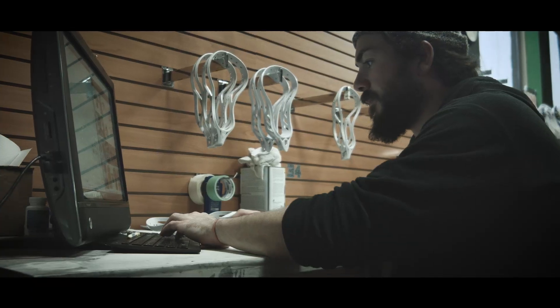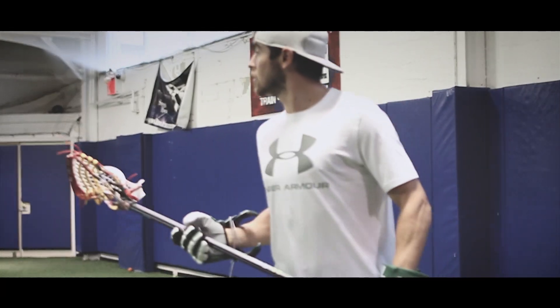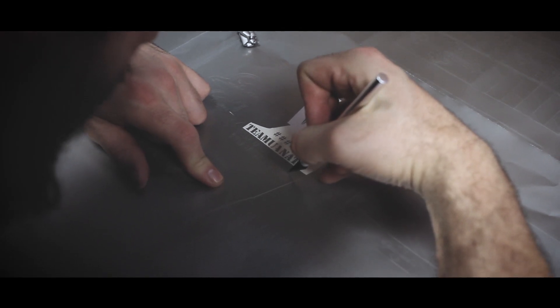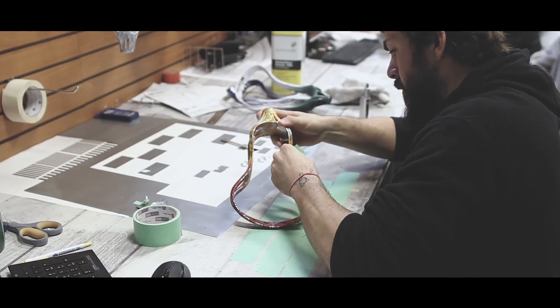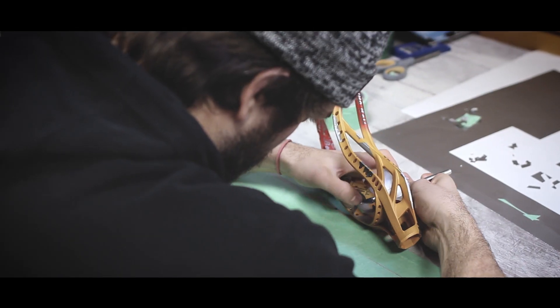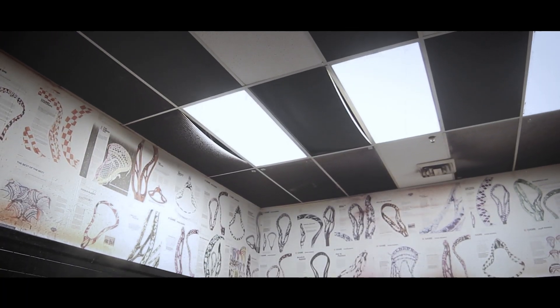Today I'm working on two exclusive dye jobs for Under Armour pros Kevin Crowley and Scott Ratliff. These will be done on the new Under Armour Command head. Kevin Crowley wanted a gray and white Black Wolves themed dye. Scott Ratliff is looking for a Maryland flag themed UMD red colored head that says 'Be the Best' on the top scoop. Let's go hook these guys up.